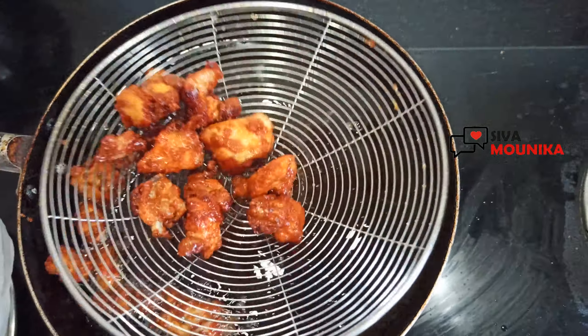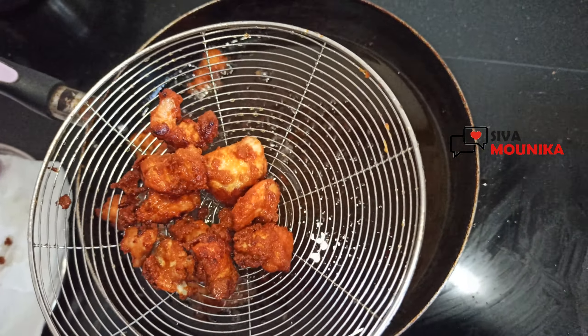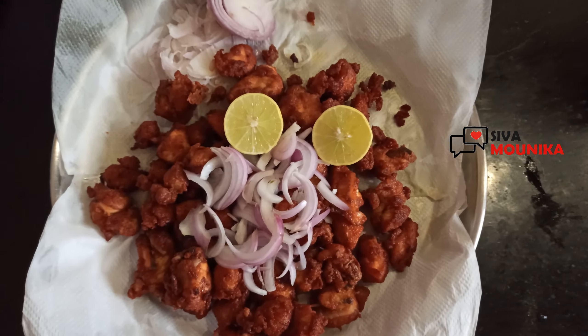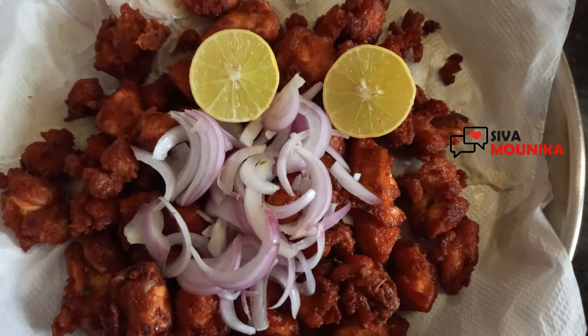Don't add food color — that is optional. How delicious, the chicken is ready! Thanks for watching.